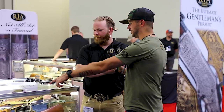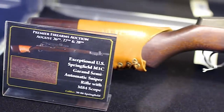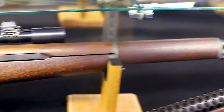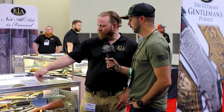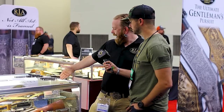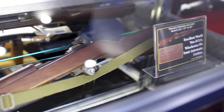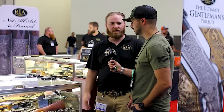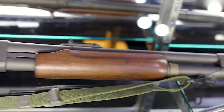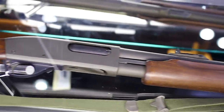We've also got an M1C over here — it has the earlier flash hider, whereas the M1D switched over to the longer three-prong flash hider — with the correct M84 scope on it. Excellent example. And the Winchester M1 carbine right here — as-issued. Still has the early barrel band before they switched over to the bayonet lug barrel band. Fantastic pieces. And that Vietnam trench gun — probably the best trench gun I've ever seen.